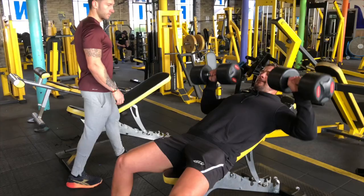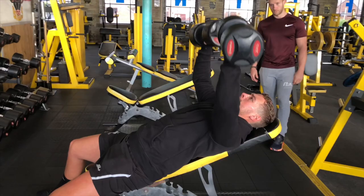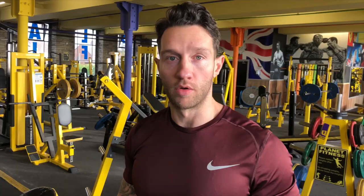We're going to do a dumbbell press — mainly targeting chest and shoulders. Our incline dumbbell has already done a warm-up set, this is his second warm-up set before we get to the working sets. He's got four rounds of six with a four-second negative on both movements — incline dumbbell press straight into a low pulley cable row.